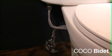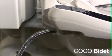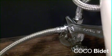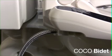Connect the hose that is provided with your shipment to the top end of the T-valve and to the toilet. Then attach the other hose to the T-valve and to the bidet.